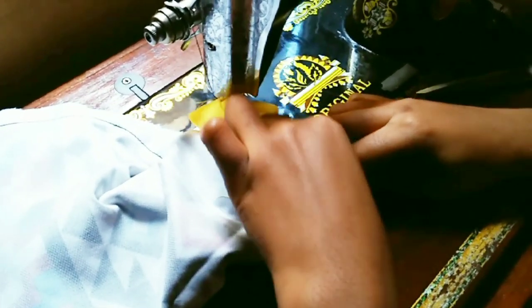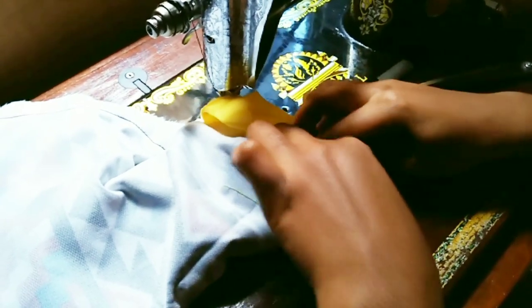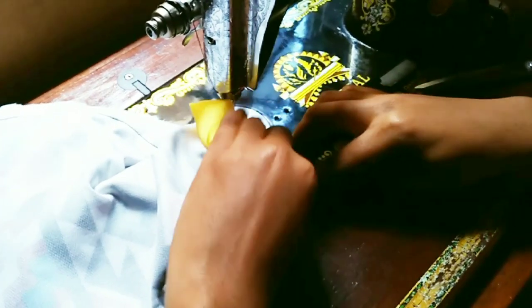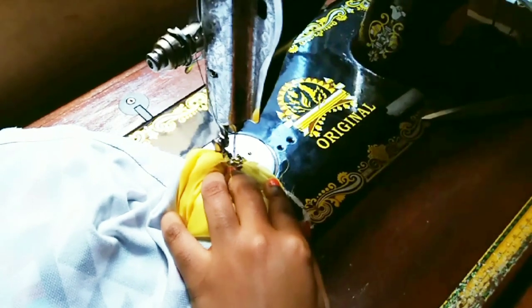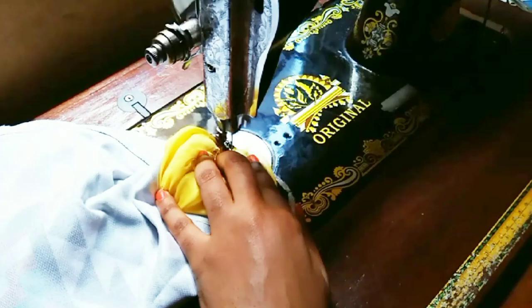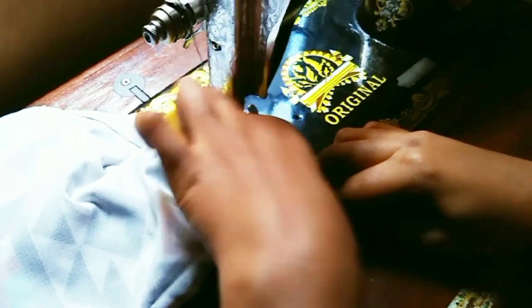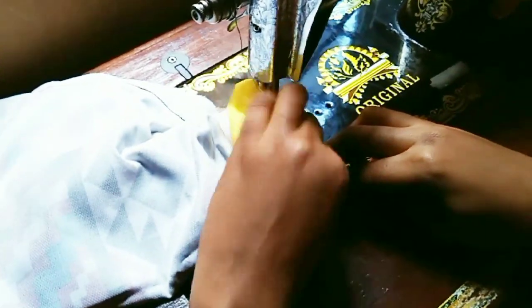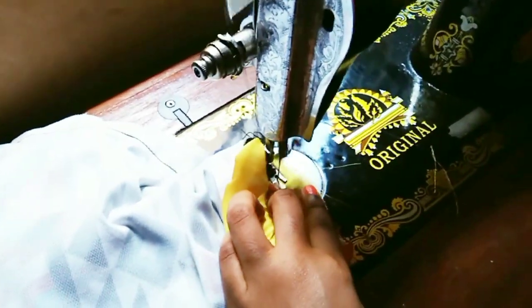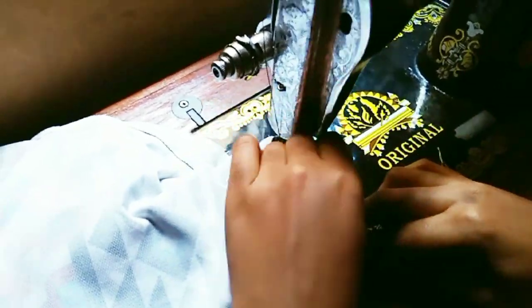To do this process, take it gently — there should be no rush — so that you get a good and clean finish afterwards. Just take your time and you'll get very clean work. As you can see, as I'm sewing I am dragging the ribbon.